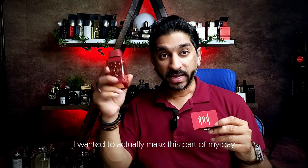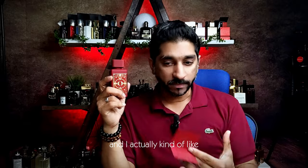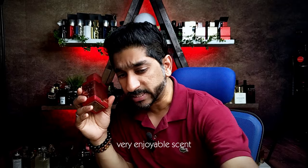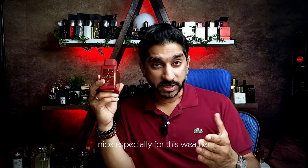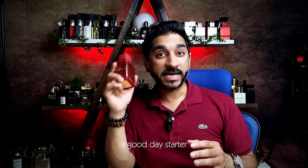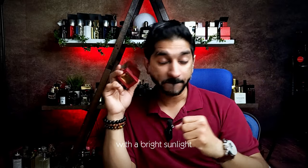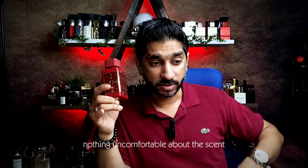I wanted to actually make this part of my day, which I did. I actually kind of lived this scent. Very enjoyable scent. Very light, very cool, nice — especially for this weather. Pretty unisex, a hundred percent. Ladies and gents, you're going to rock this — a good day starter. This is something you can go out in the day with bright sunlight and it will shine. Nothing uncomfortable about the scent, to be honest.